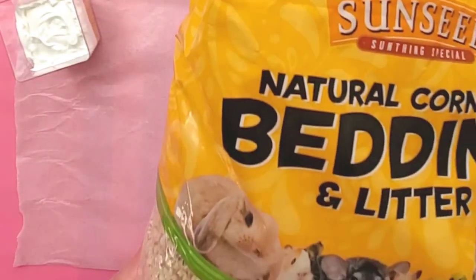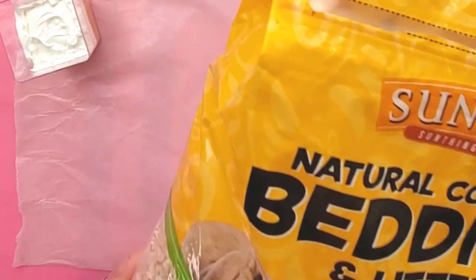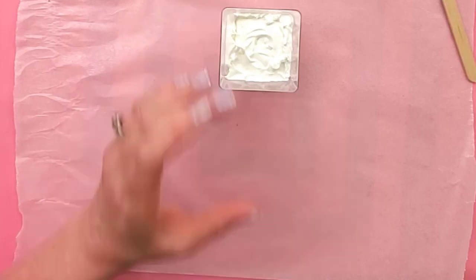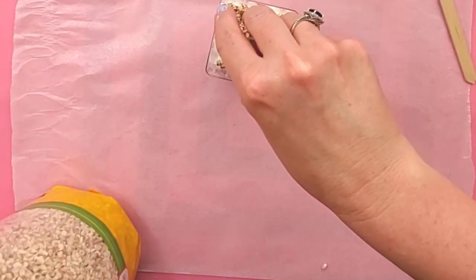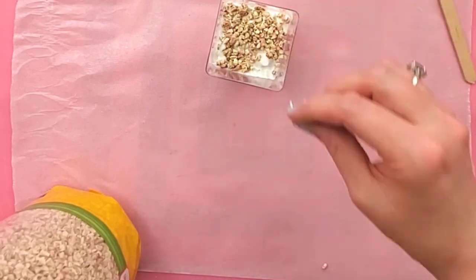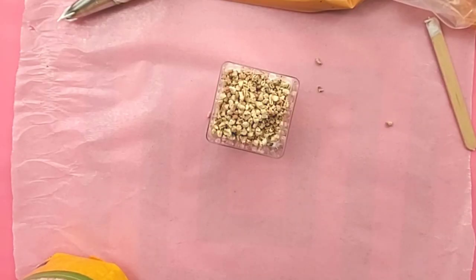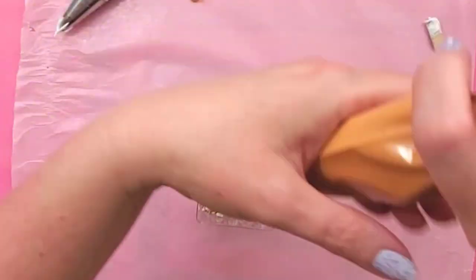For the crispy granola-looking layer, we're going to use natural corn cob bedding. I got this bag on Amazon — it's huge, it's going to probably last me the rest of my life. I'm just going to sprinkle some in until I get a layer as thick as I want, and then I'm going to go back to my pumpkin mixture.